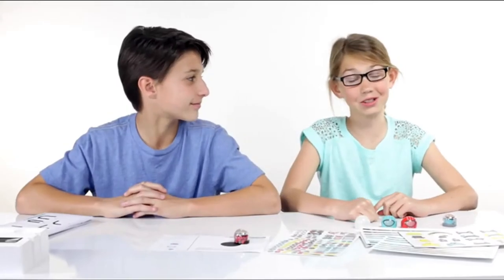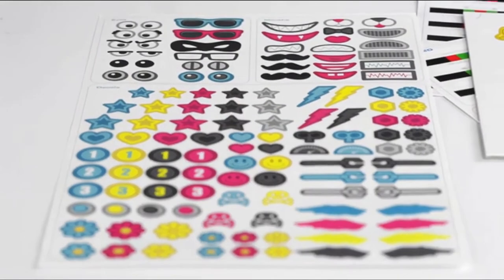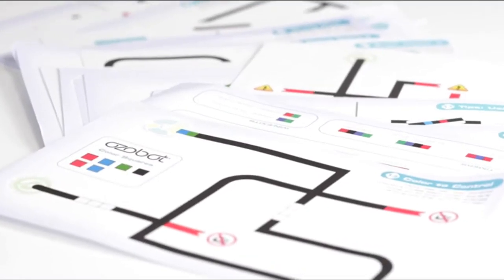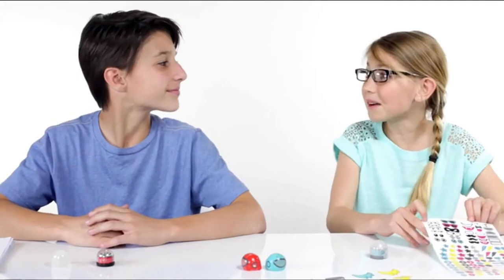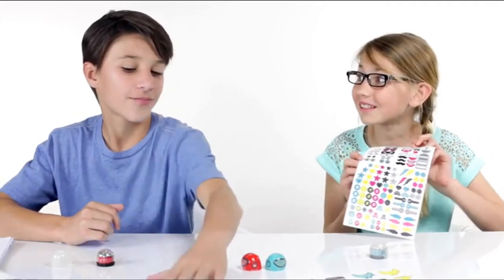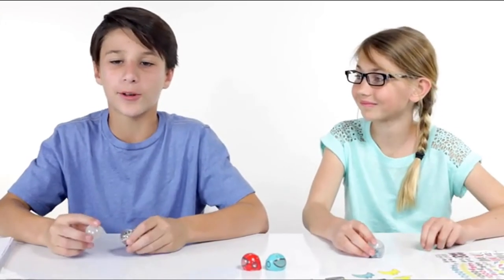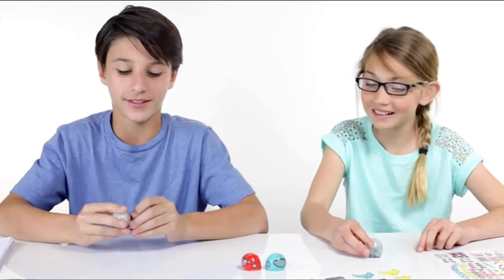We have a ton of things to show you, such as decorating skins with stickers and pop-outs. We also have over 20 activities that you can have fun with, and markers that you can make your own adventures with. This is my favorite part — the stickers and the pop-outs. But before you do anything, I recommend putting on the clear skin. It's easier to put on these awesome customizations.